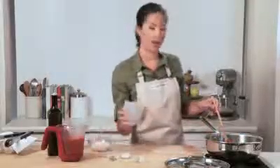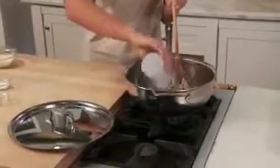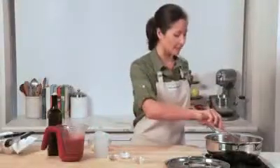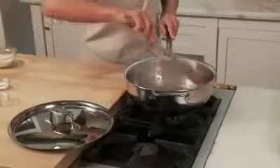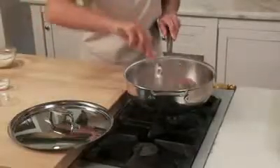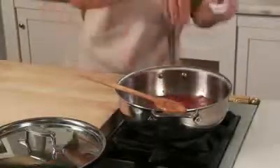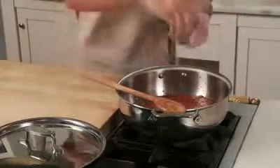Next, a little liquid — I have some white wine here. This is what I'm using to deglaze our pan. Make sure all the little stuck-on brown bits are loosened to become part of our sauce. I'm now going to add my tomato puree, and at this point I'm going to season it with a little salt and pepper.